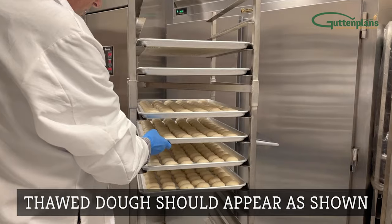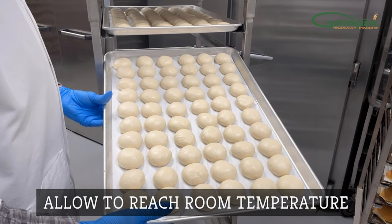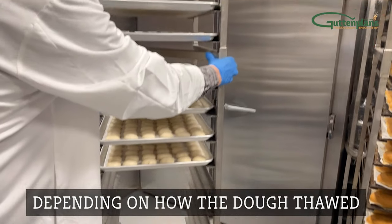Thawed dough should appear as shown. Allow the dough to reach room temperature. Proofing times and temperatures in the next stage will vary depending on how the product performed in the cooler overnight.